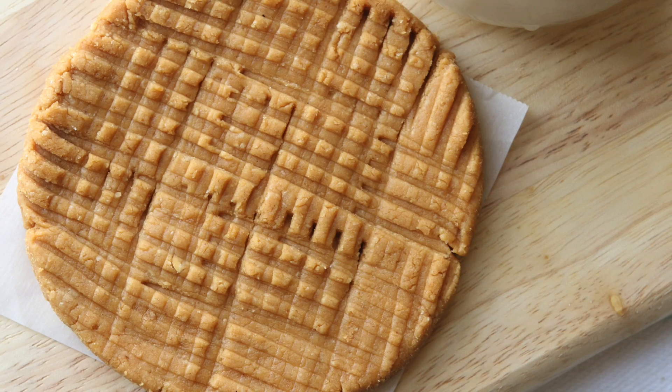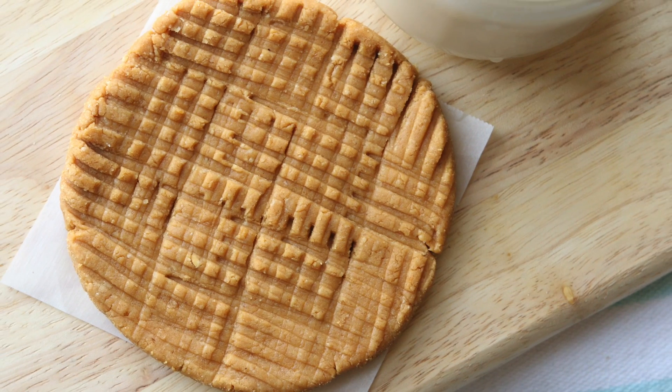What's happening, guys? Today I'm going to show you how to make your own Lenny's and Larry's style peanut butter protein cookie. Except this cookie has half the calories of a Lenny's and Larry's cookie, almost twice as much protein, and it's way cheaper than a Lenny's and Larry's protein cookie. So let's get cooking.